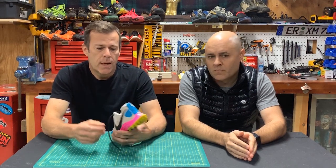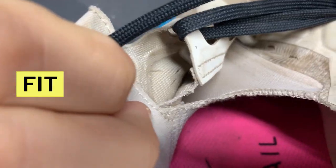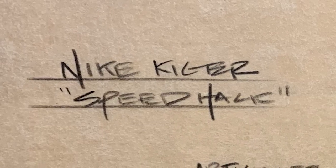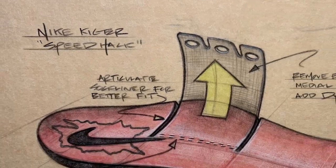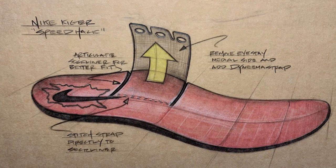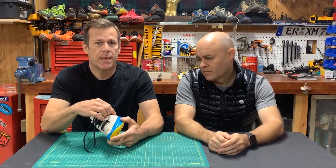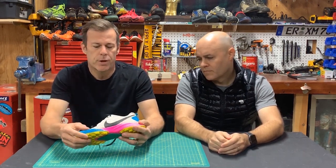The second area we're going to attack in the Speed Hack is fit. There are two major changes here. We'll remove the midfoot bandage on the lateral side because we think it's redundant with the booty. And we'll make the medial arch bandage more effective by attaching it further under the foot and articulating the sock liner. We think fewer layers in the midfoot will give a better locking fit, and the dynamic arch, we hope, enhances the fit sensation. We will also add two strips of Dyneema tape to reduce any excess stretch on the quarter.